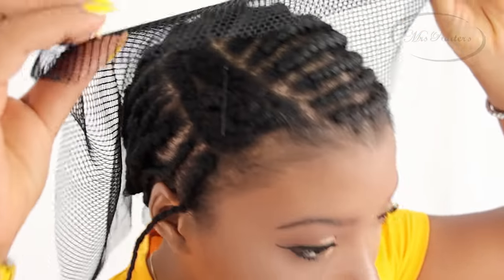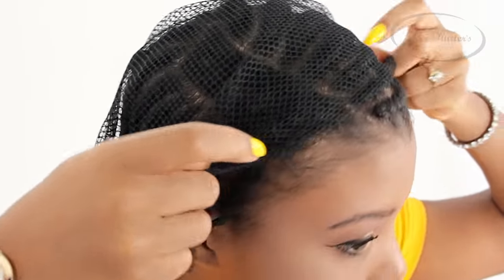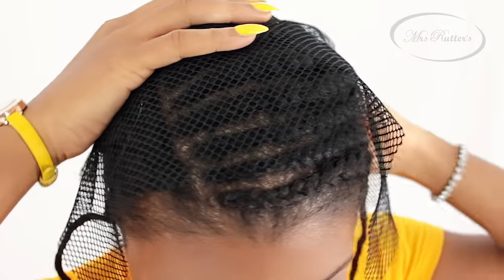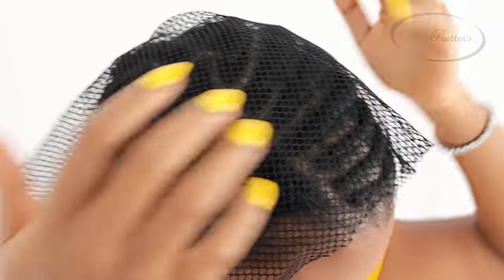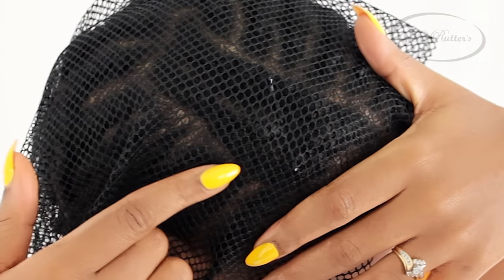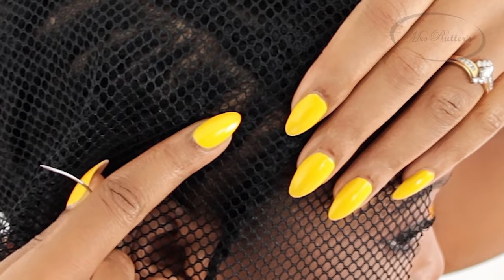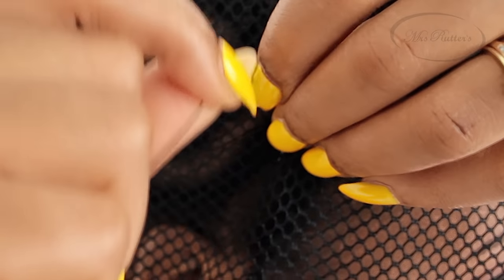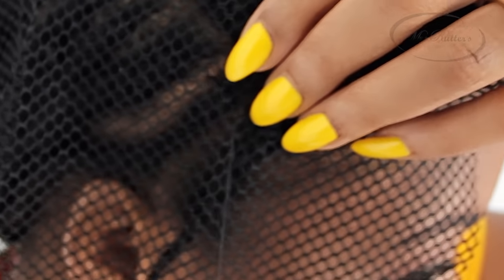Now it's time to sew down the weaving net. Your weaving net is crucial in giving you added strength to your hair. This is going to prevent you from having weak spots when you're stitching down your hair extensions, and it's also great for those who have very fragile or thin hair. We're going to stitch it going around this section. You first want to stitch around where your leave out will be, inserting the needle at the very beginning of that braid using the same looping and stitching technique.